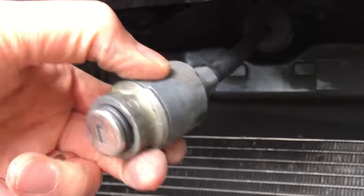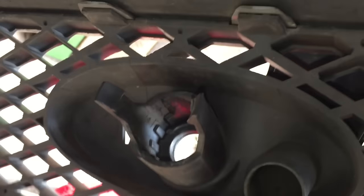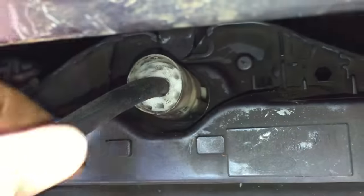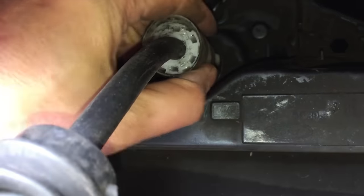So this is the lock cylinder, and it was clamped in behind the grill there with that bit of plastic. So I just pulled those apart and then just got my hand underneath and pulled it out. Now the trick is going to be getting this — this is the offending item — out.